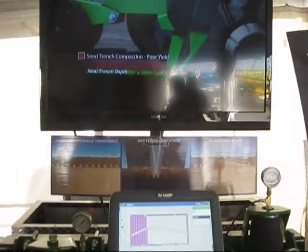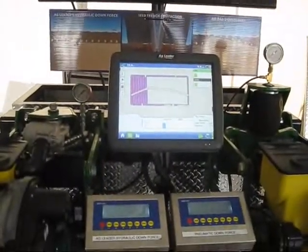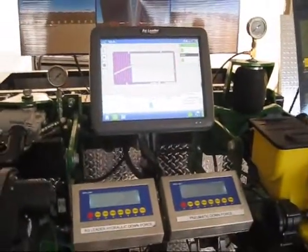The thing that's really caught most people's eye is because the air systems are quite popular. A lot of the OEMs that are offering the air system on the planter are new, and when they come up and see this comparison,